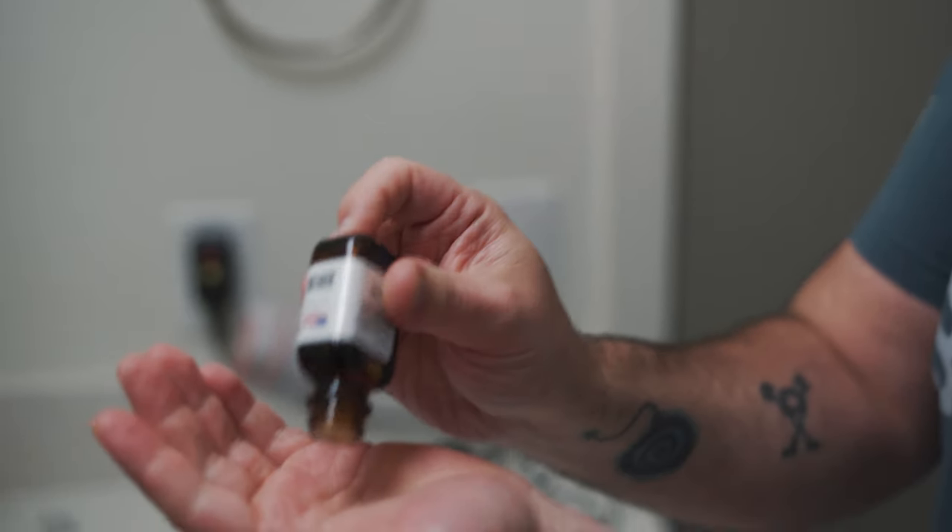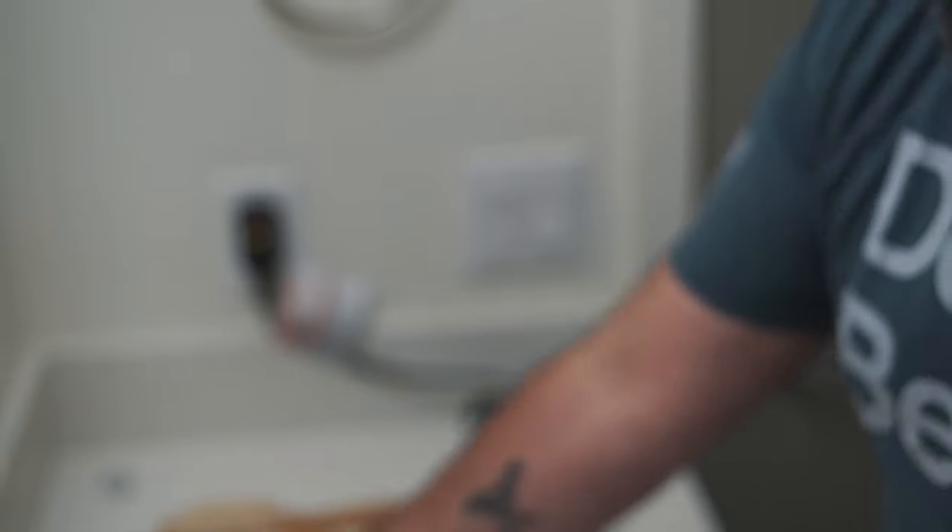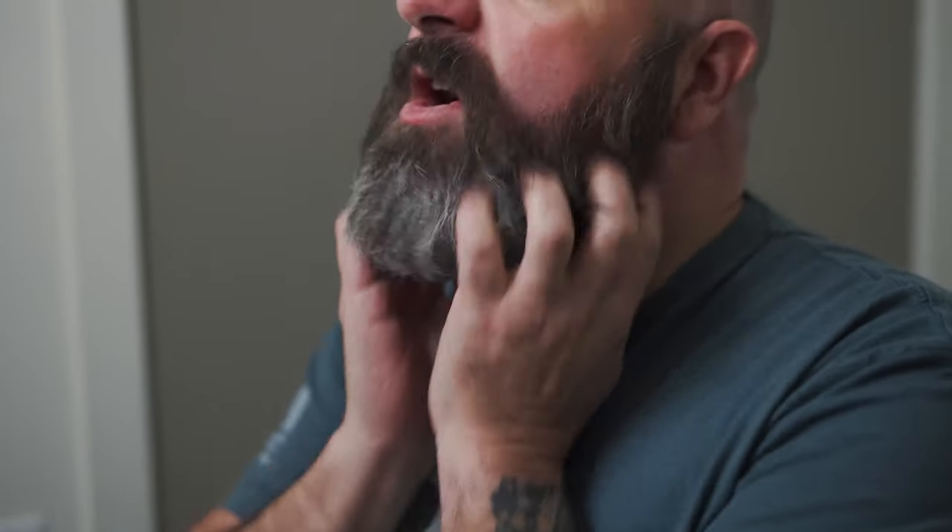This is my process for the beard oil. Get that top off. A couple of drops in the palm of your hand — tap the bottom of the bottle, good to go. Get it rubbed into your fingertips and then up underneath your beard. Mmm, this smells so good. Get it up underneath there. If you have any left over, you can put it on your tattoos — the beard oil is great for your tattoos, by the way — on your arms, on your head, wherever else you want to put it. Good to go.